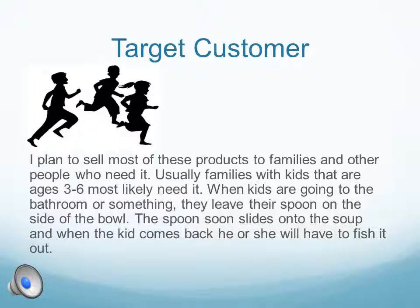I plan to sell most of these products to families and other people who need it. Usually families with kids that are ages 3 to 6 most likely need it. When kids are going to the bathroom or something, they leave their spoon on the side of the bowl. The spoon soon slides into the soup, and when the kid comes back, he or she will have to fish it out.